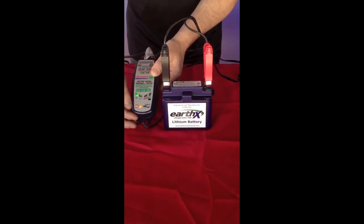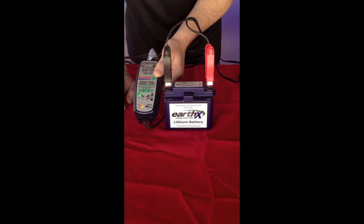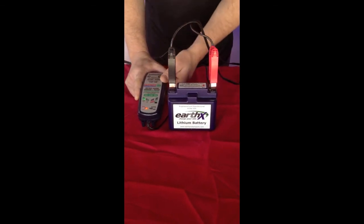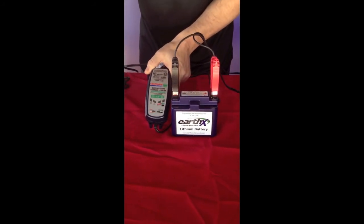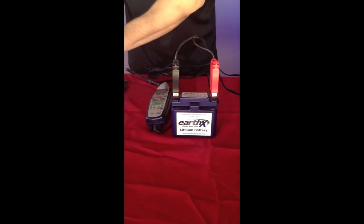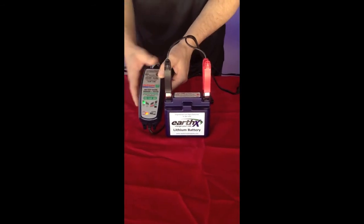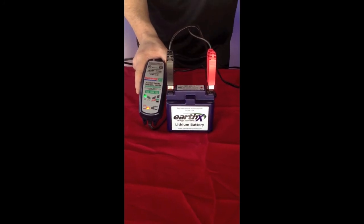Once the battery voltage gets above 12.5 volts, it will switch to the regular charge mode, which is the light on the right side. If after five minutes the save light goes out, you will need to attempt this again. To do that, just unplug it and wait 15 seconds or so until all the lights go out, then plug it back in and it should go back into save mode. Once it moves from save mode to charge, it will take another couple of hours, but the battery will be fully charged and ready to go.